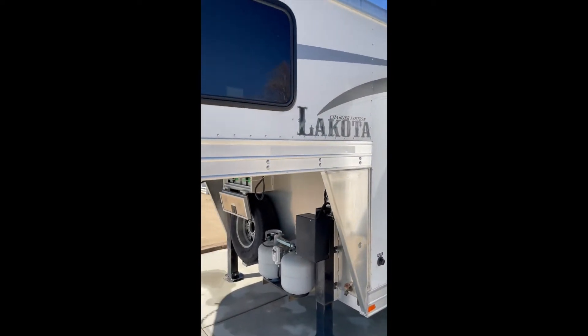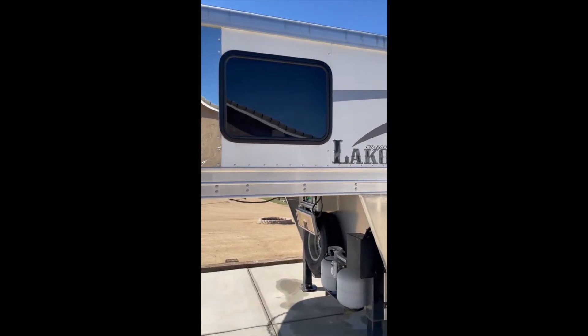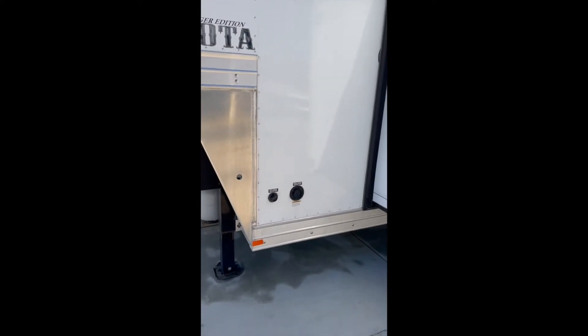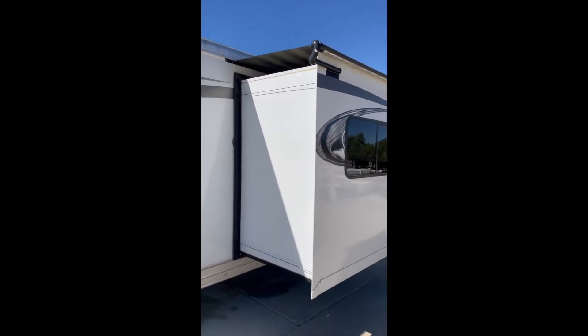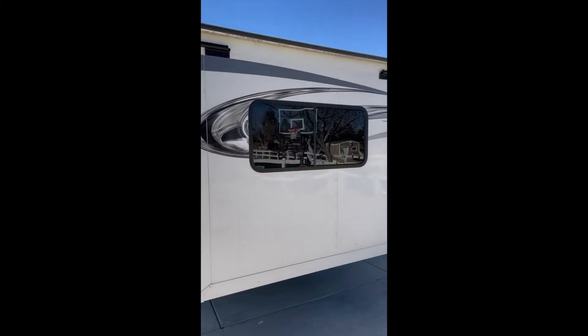Walking around, all the windows are tinted. Not sure if they're dual pane or not, but it's very warm inside and keeps the climate pretty good. Here you have your freshwater connection, city connection, and you have your slide. This is where the dining room table goes and we'll show you in a little bit.